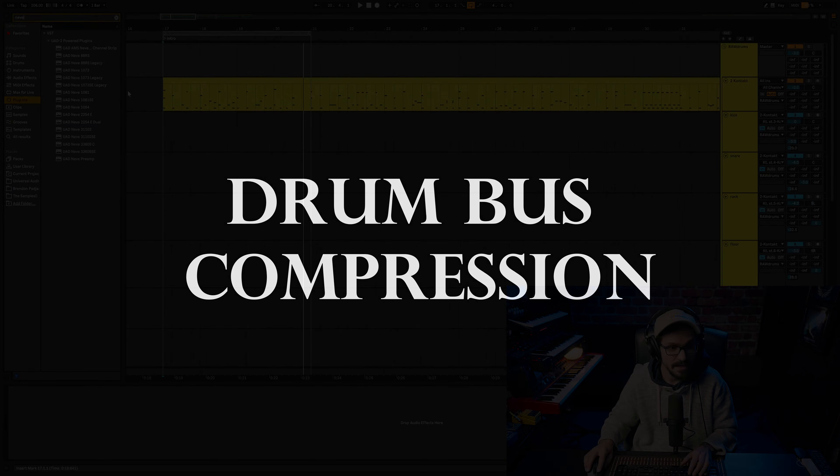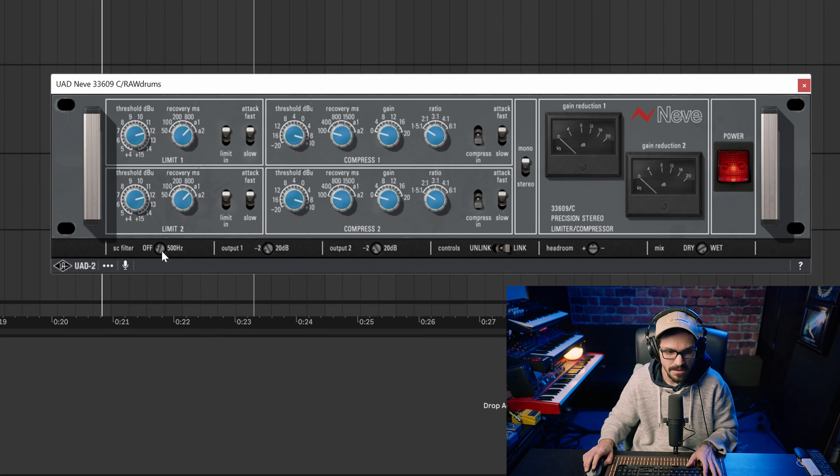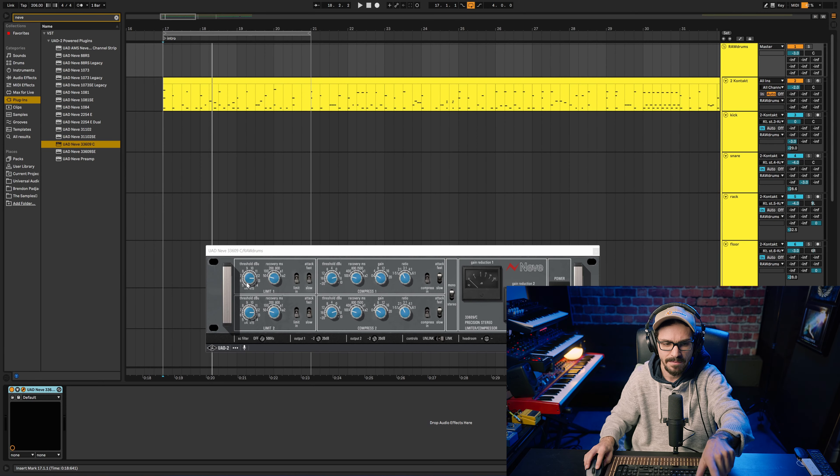I've really been liking the Neve 33609. I'll set my sidechain frequency to miss a little bit of the low end. I'm kissing the compressor just a little bit — it's basically just to cut down some of the very hard hits and very lightly limiting it.